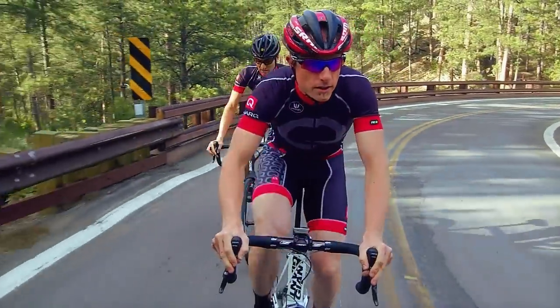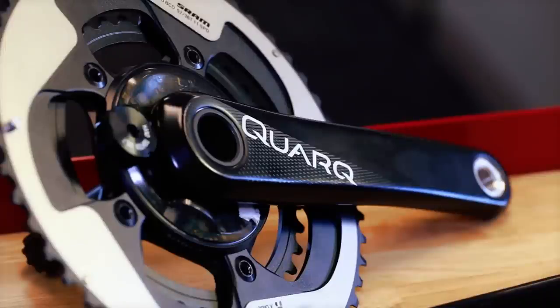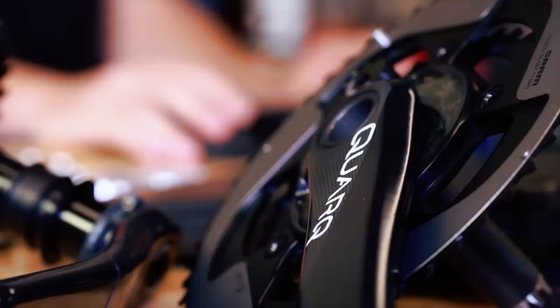In the D-Zero platform there are over 150 documented improvements that we've made — all little bits and pieces that we've moved forward to push the technology forward and make it a better performing power meter for athletes everywhere.